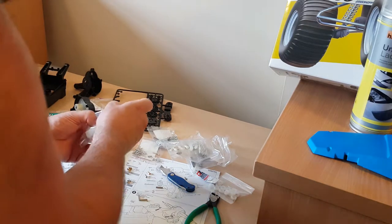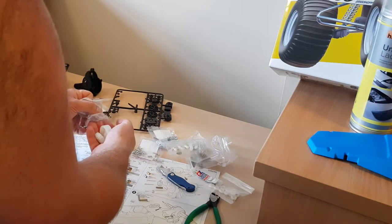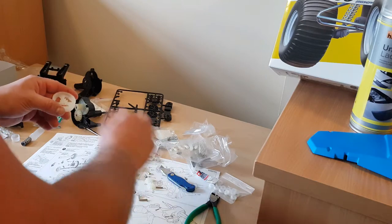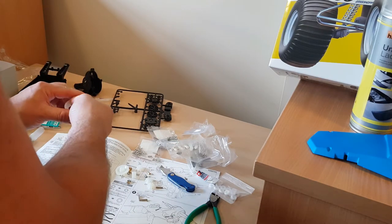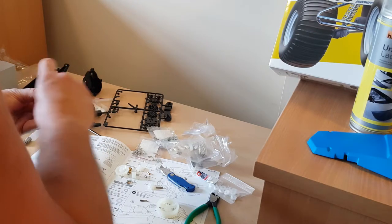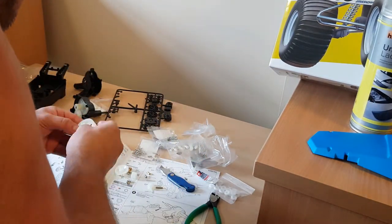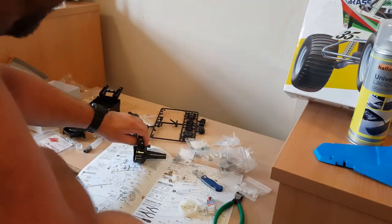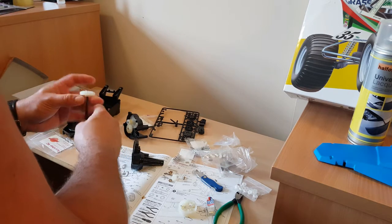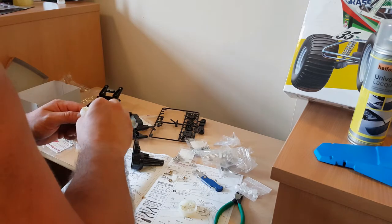We can now move on to the next part, which involves putting together the differential. These aren't sealed differentials — it's a fully open diff on this. They just require a little bit of oil and grease. I'll push the bevel gears into the holes like so, then take our spider gears. This style of diff only has three spider gears. We'll drop them into place and then look at putting the second half of the transmission together — exactly the same, just in reverse. Drop it in like so and add some grease.